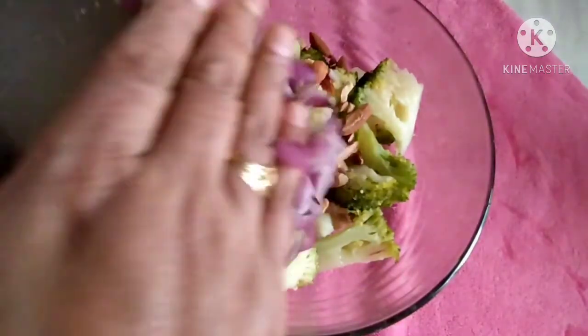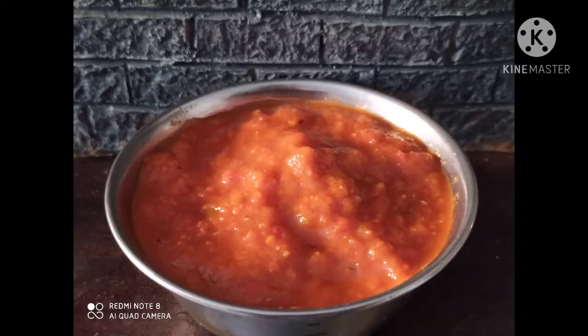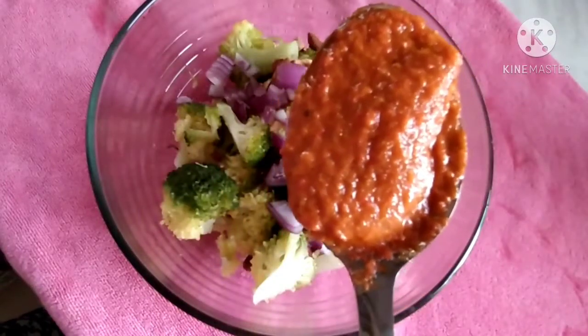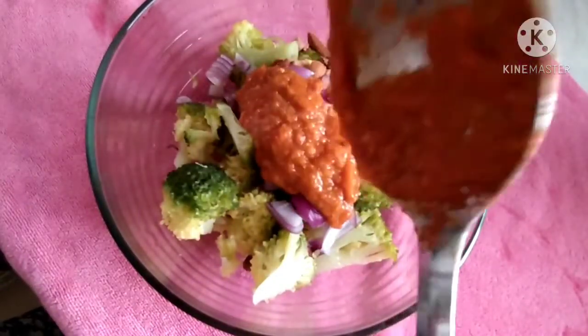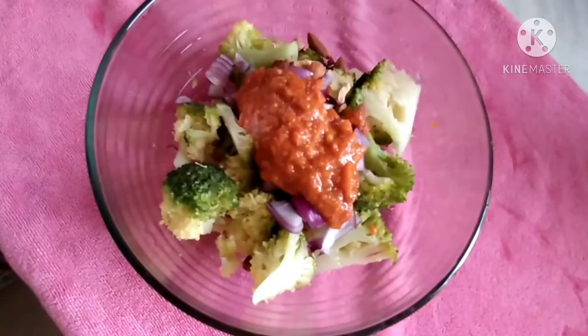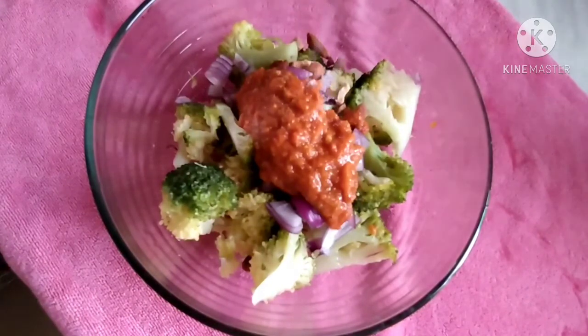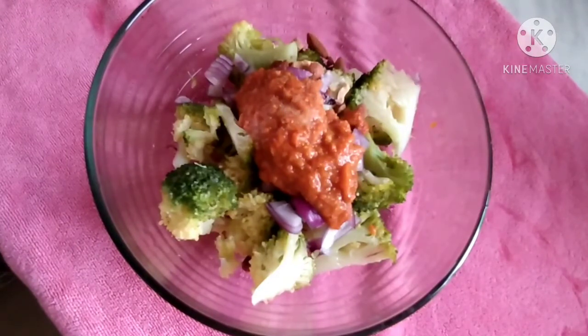Half oatmeal. I am going to add this chili paste — it is nearly three teaspoons. You can adjust according to your taste. Adding a little salt, as we have already added salt in the chili paste.